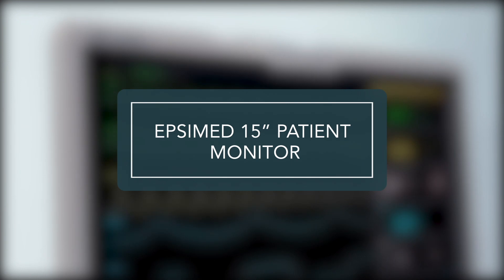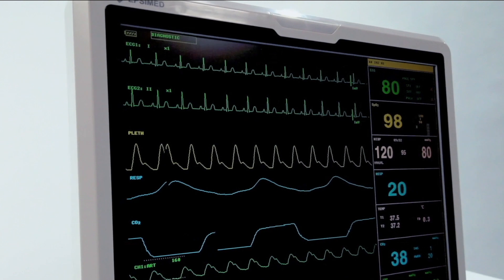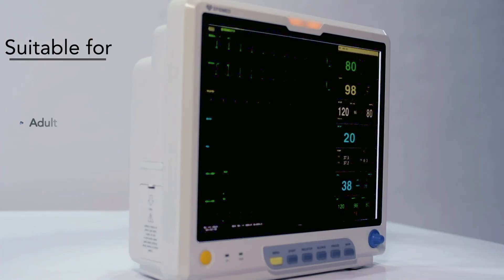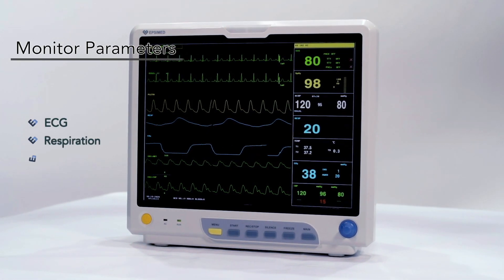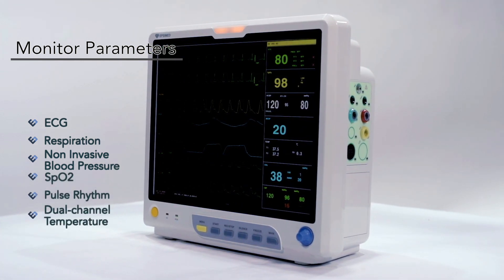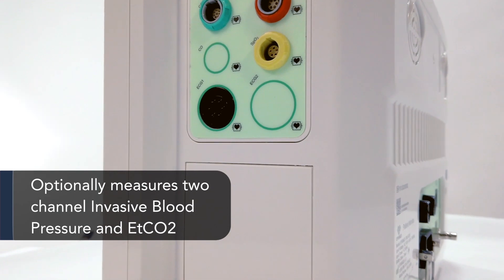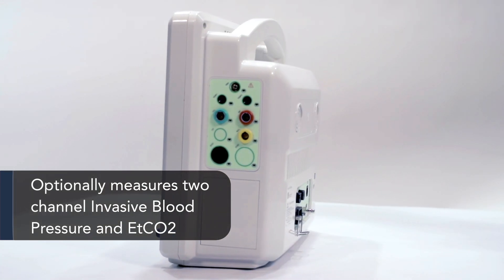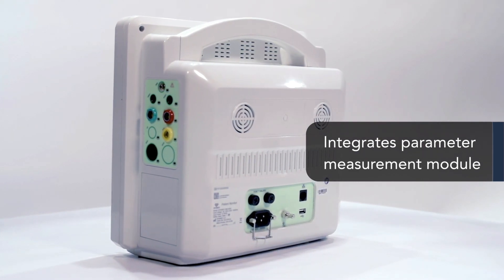The EPSI MED 15-inch patient monitor is an all-around elegant 15-inch monitor for adult, pediatric, and neonatal vital sign parameters. This equipment can monitor parameters such as ECG, respiration, non-invasive blood pressure, SpO2, pulse rhythm, and dual-channel temperature. It can optionally measure two-channel invasive blood pressure and EtCO2.